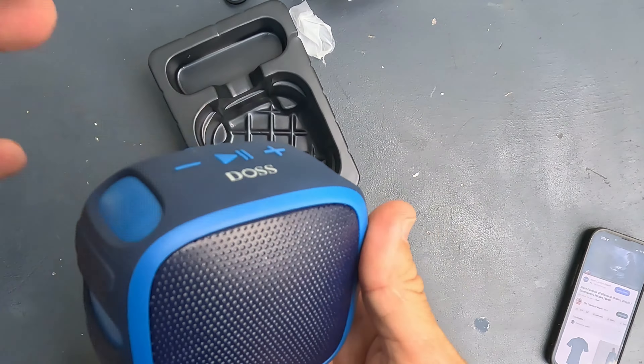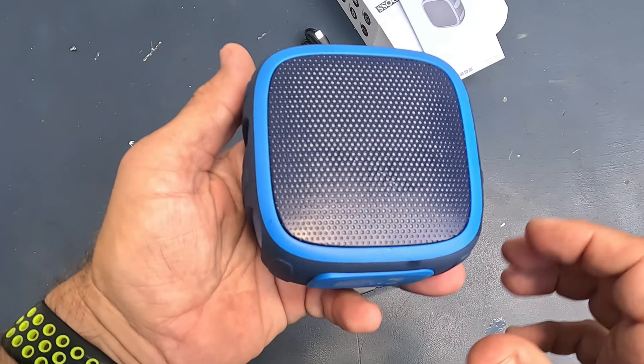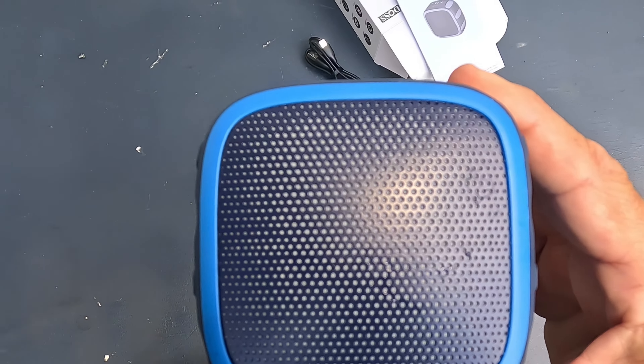I'm outside and this sounds really good — I'm telling y'all, for the price this thing is absolutely phenomenal. It's a really good deal on a small, indestructible speaker that can hook anywhere. That's all I got today on the DOS waterproof, dustproof, shockproof speaker — see you guys in the next video!